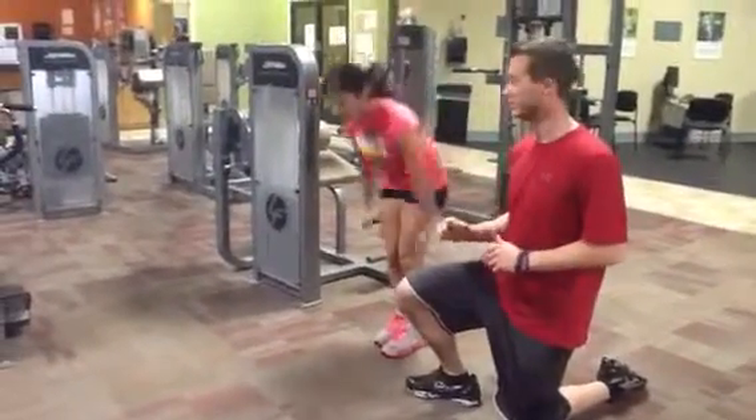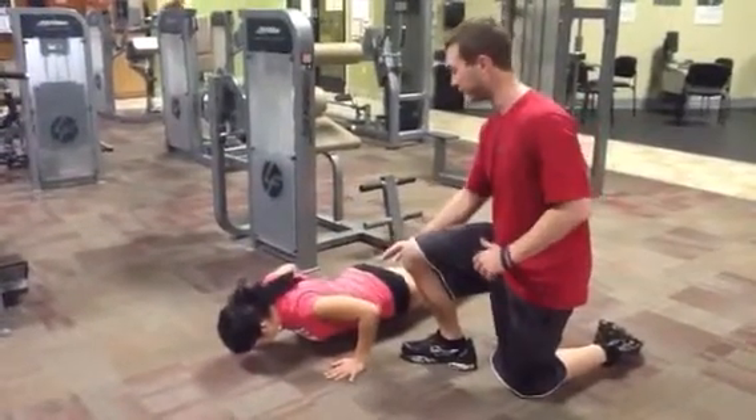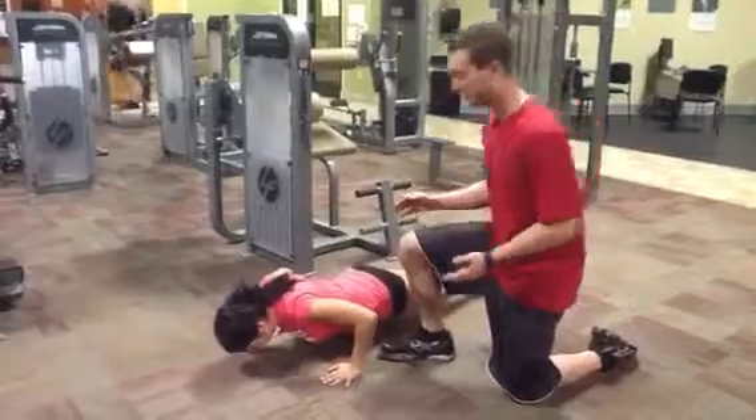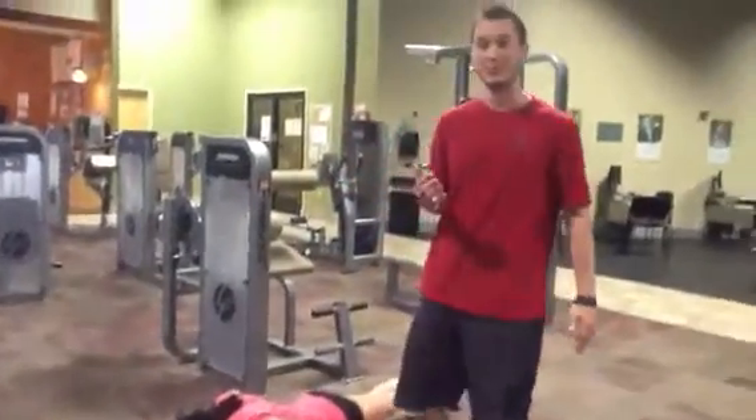Get into a push-up position. What I want you to do is go down the whole way. Now just hold. Activate your core. And when you keep this position, you can push Lindsay around just like this, and she has to be able to resist that motion.